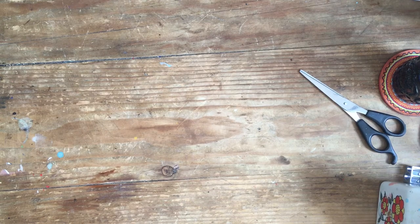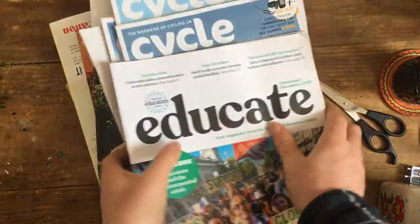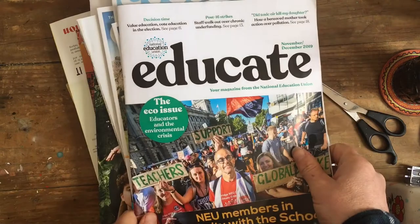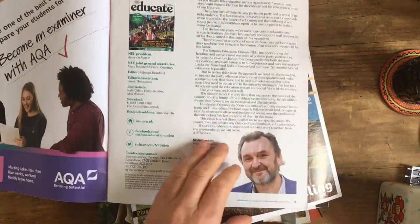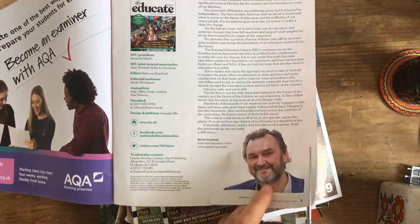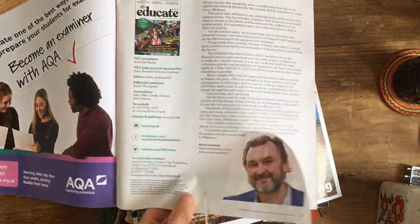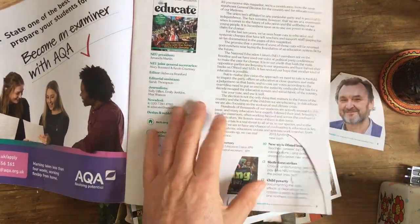I've got these magazines. I don't know if you do this, but I get these magazines through the door. I'm looking for faces, and I'm just going to get some faces straight away. I could probably even rip these out. I'm doing this really quickly, but obviously you're going to take your time a lot more.